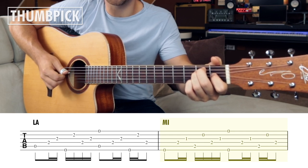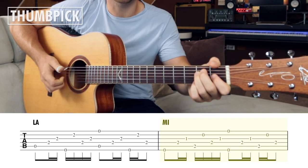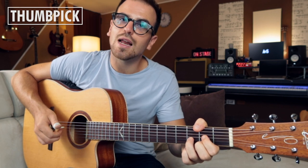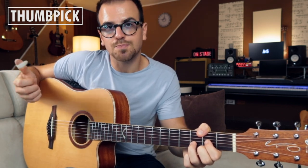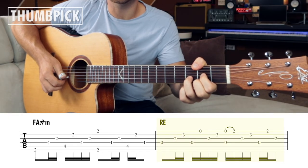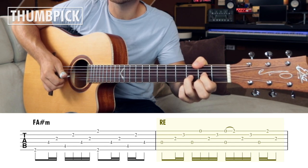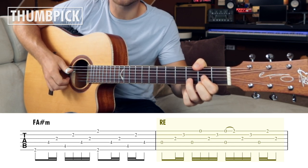Quindi i bassi per Mi maggiore: Mi, Mi, Si, Mi, Mi, Mi, Si, Mi. Con l'accordo di Re sposto le dita: l'indice e il medio vanno sulla seconda e prima corda. Prima l'indice era sulla terza, il medio sulla seconda e l'anulare sulla prima. Il pattern è il seguente. Io ci metto anche un abbellimento di un Re sus due, però puoi anche andare dritto.